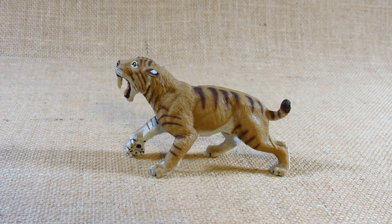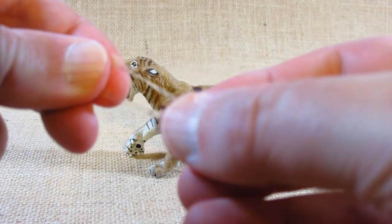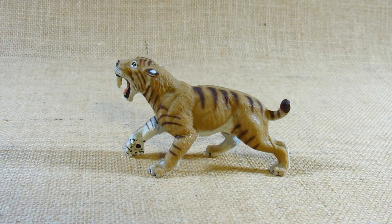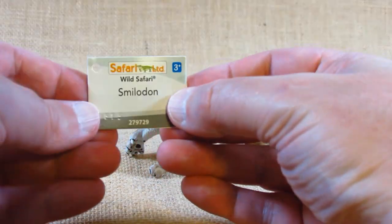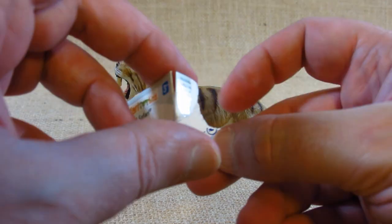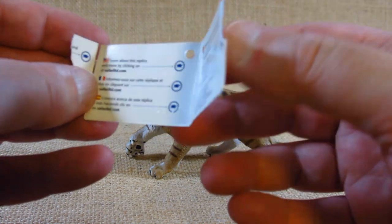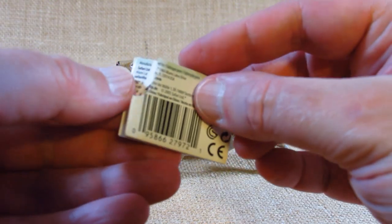This is set number 279729. It was first molded in 2004, and I bought this in a store sometime during 2018 or 2019. When I bought it, it had a tag wrapped around its neck with a piece of plastic. The inside has some website information, and the back has manufacturing information — though I accidentally ripped it while opening it up.